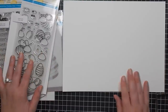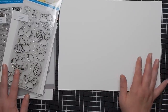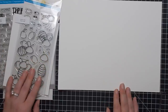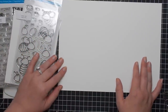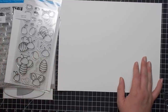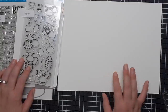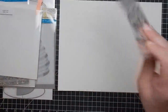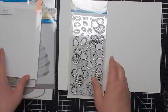Hey guys, I'm going to do another chatty video. I'm hoping it's not going to be an hour long like the last one — hoping to cut that time in half. Today we're just going to color; I don't think I'm going to get to making a card. I'm going to be using honeybees — this is called 'Build-a-Bee.' I've had this stamp set forever and haven't used it yet.